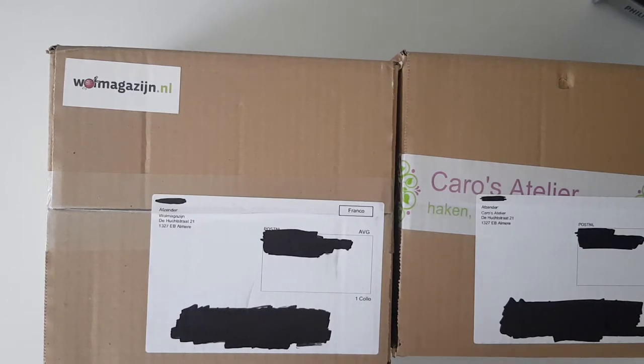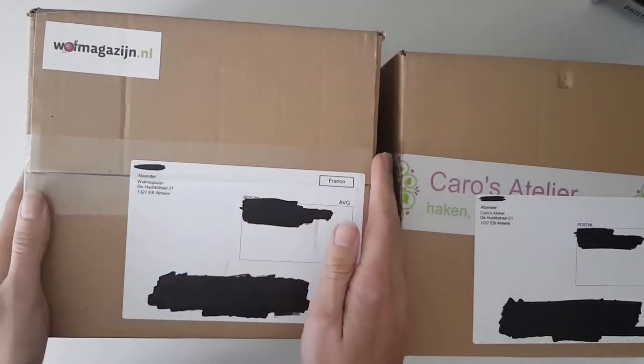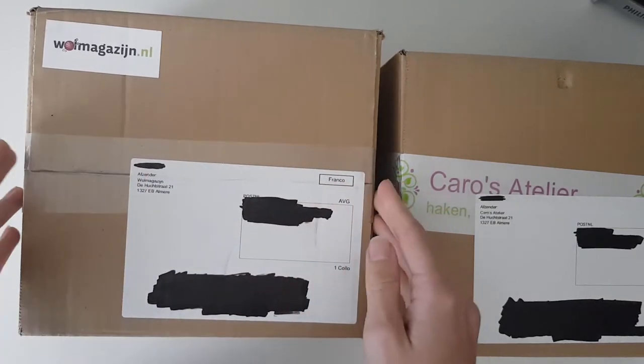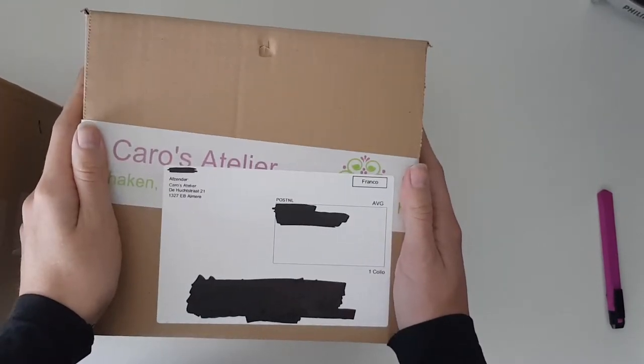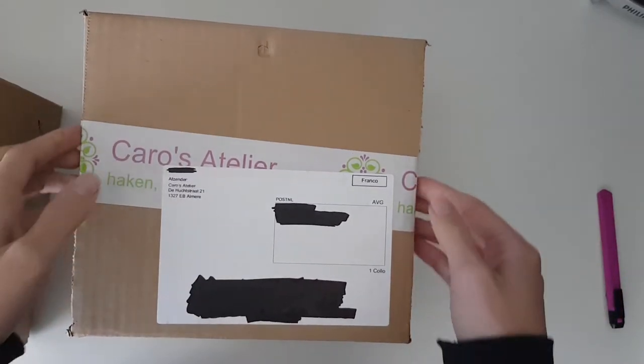That evening or the day after, I got a message from someone who wanted to order something that I was going to make. I showed her the yarn I had available, but she wanted some colors I didn't really have, so she said she could just order something and send it to me. So that's where this package comes from — I didn't pick out this yarn.